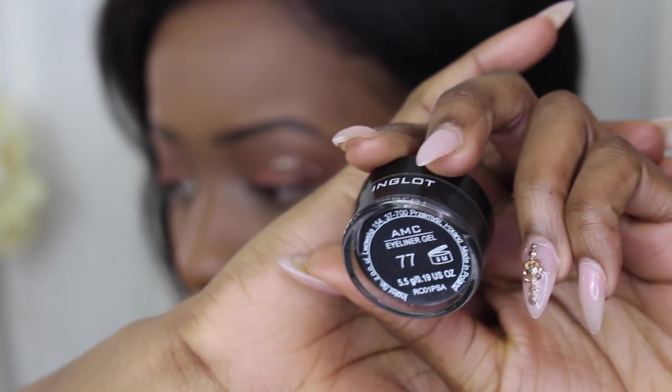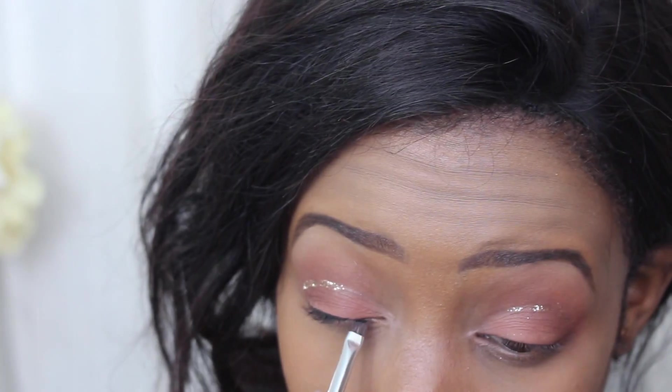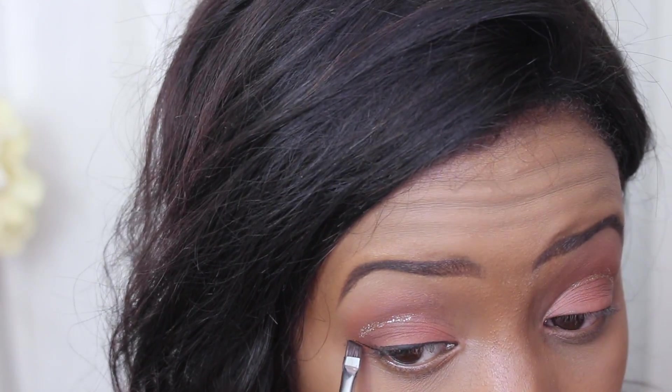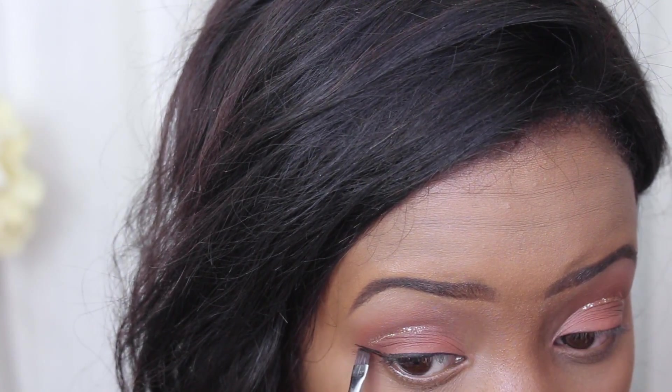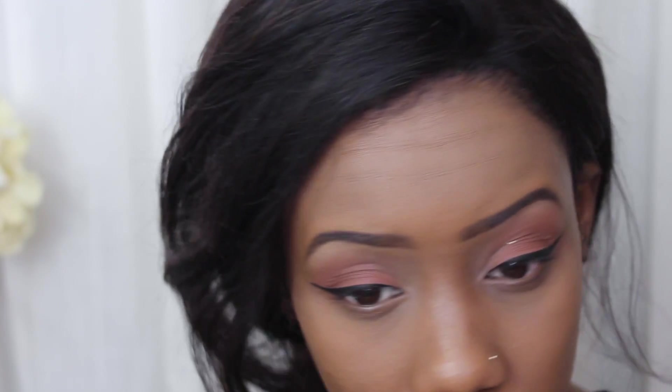We're going in with Inglot's gel liner in number 77. I lost my regular liner brush, so I'm using the Anastasia Beverly Hills eyebrow brush. I just used the spoolie side of that same brush to brush some of the glitter off.